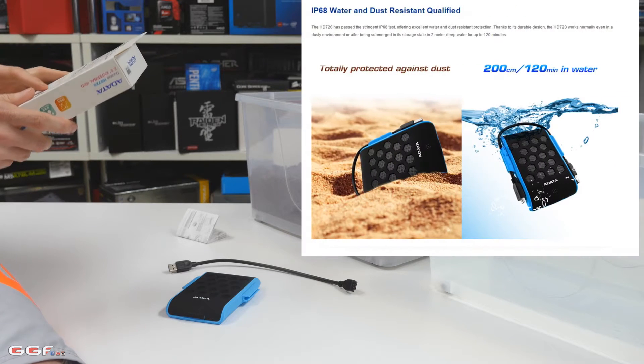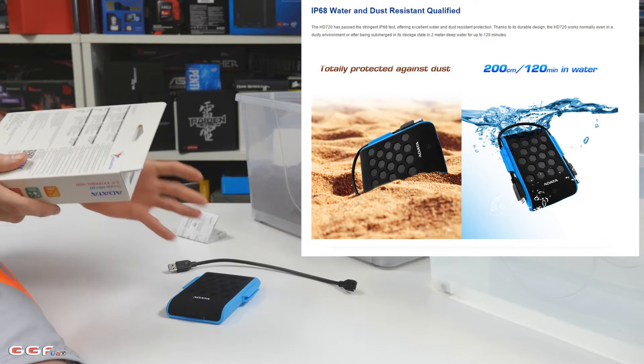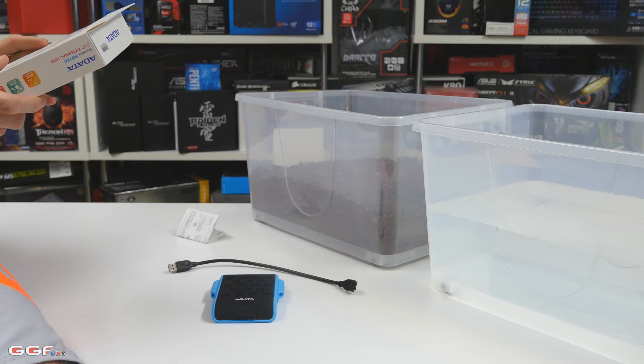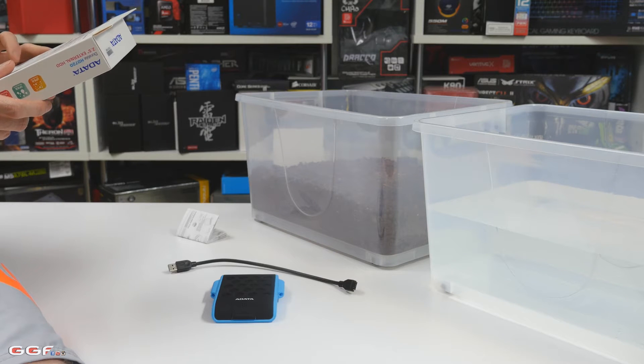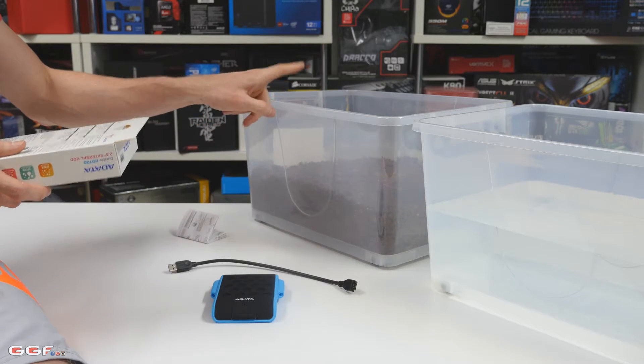That means it's submerged in 2 metres of water for 120 minutes. Now that's quite long — you're pretty much not going to put a drive in that much water for that long. It's also dustproof to IP6X standard,